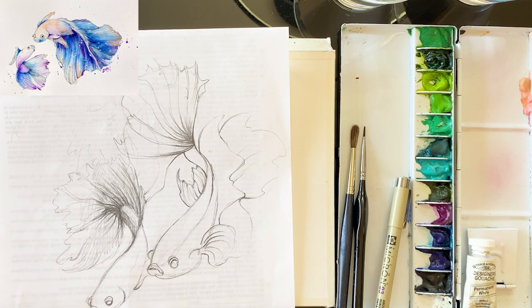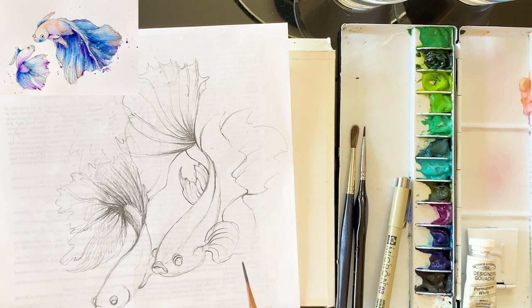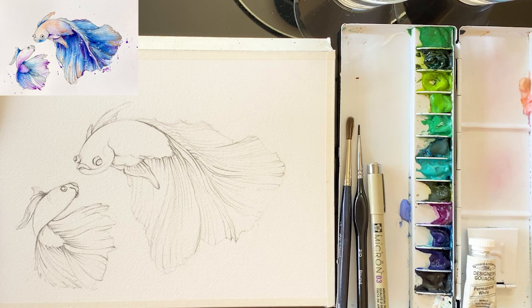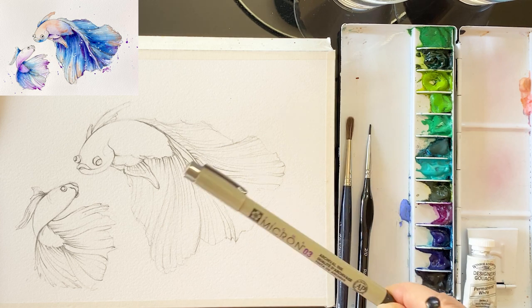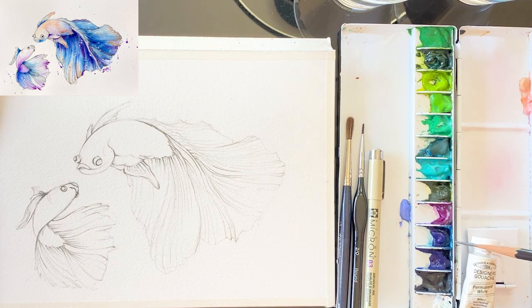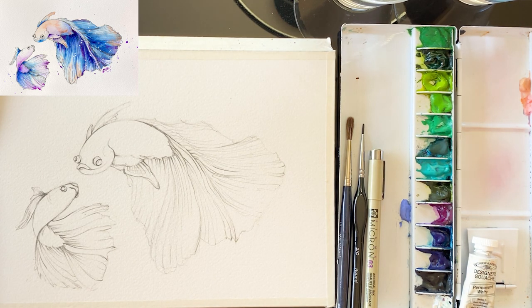We are going to be using pen and watercolor. I sketched it on scratch paper while I had free time, and I finally chose this composition and sketched it in advance. Especially we are going to use Micro-03 pen and bright violet, a sort of blue, turquoise and ultramarine, and orange and white gouaches.